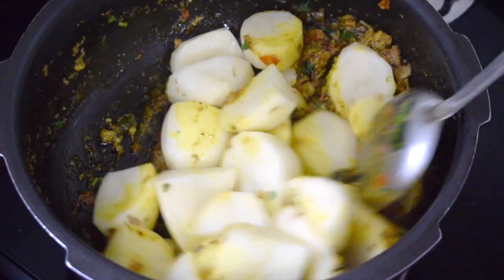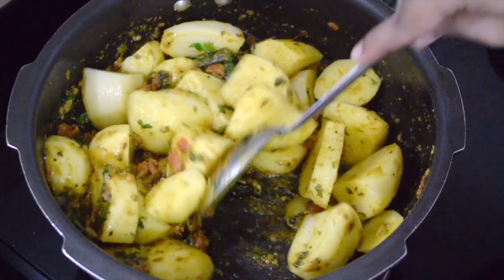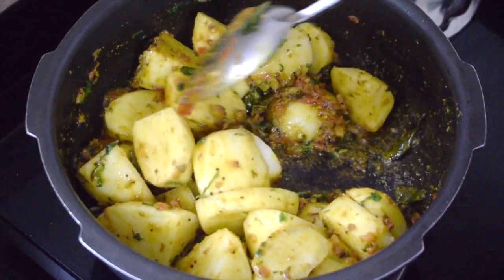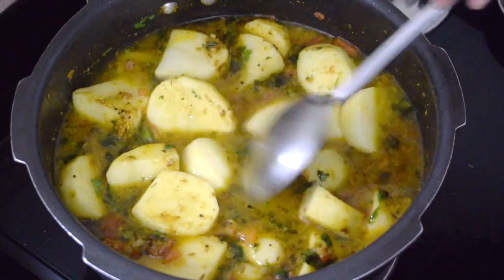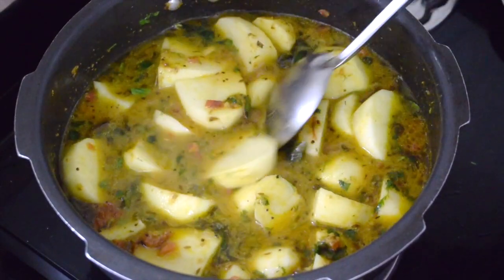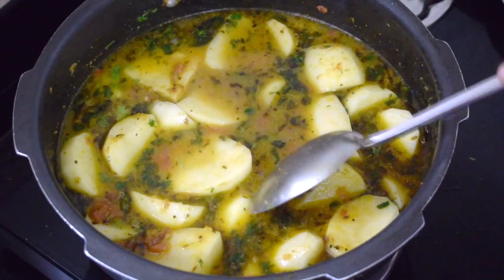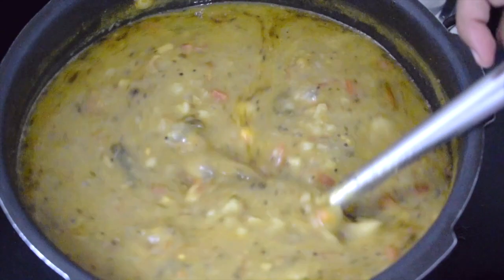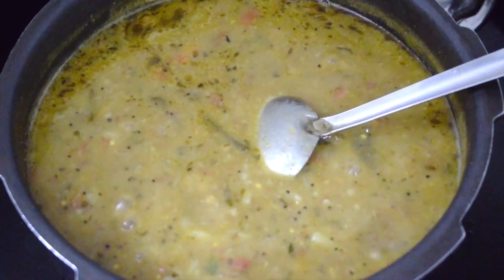Now add the potatoes. Since I'm using raw ones, I cook it in the pressure cooker. But if you are using boiled potatoes, you can just add them at this point. Give it a nice good mix and add enough water. Cook for three to four whistles so that the potatoes are cooked and nice and mushy. I prefer cooking it this way as it saves precious time and everything can be made in one pot. Once the pressure releases, just smash the potatoes if they are still in big chunks.